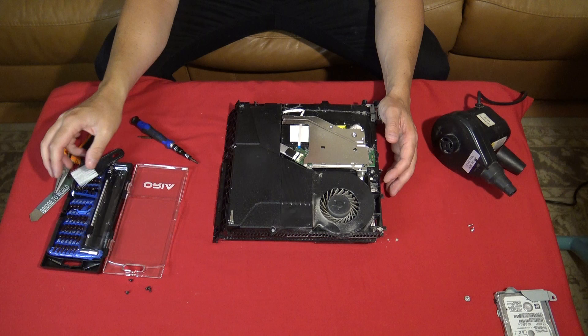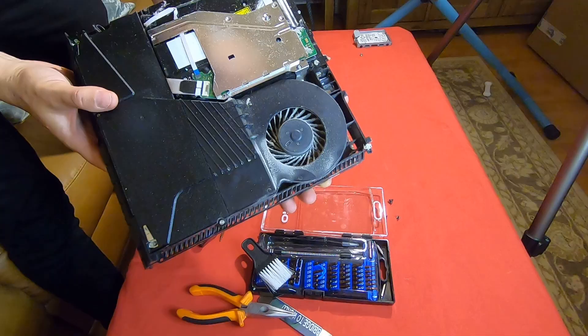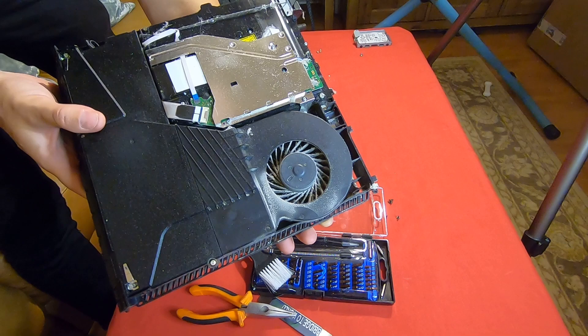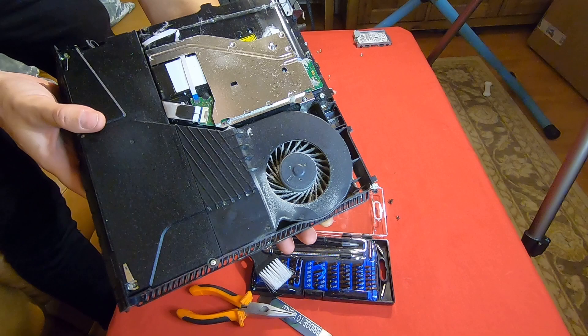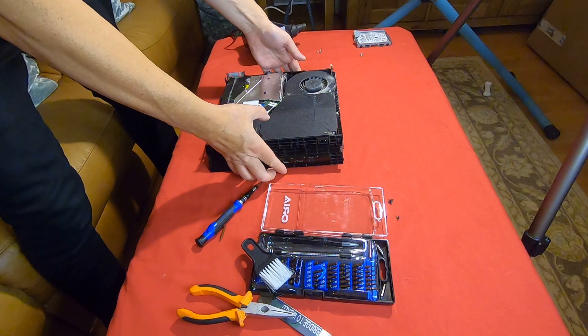Use your common sense to clean it out — I've got brushes, I've got blowers. But wow, check this out — if you look at the fans... have a good look at that. That is well and truly gunked up. So that's where all the noise is coming from.